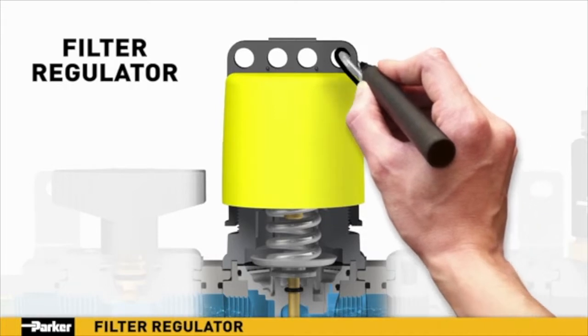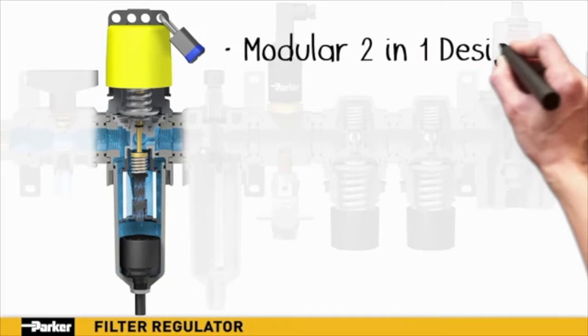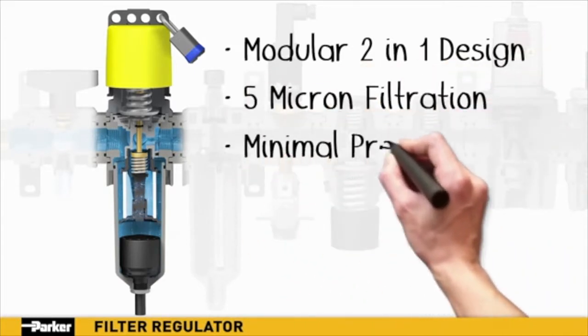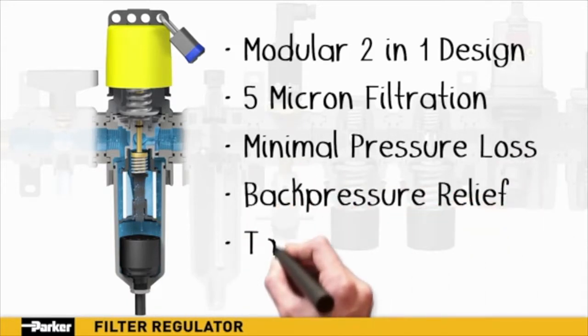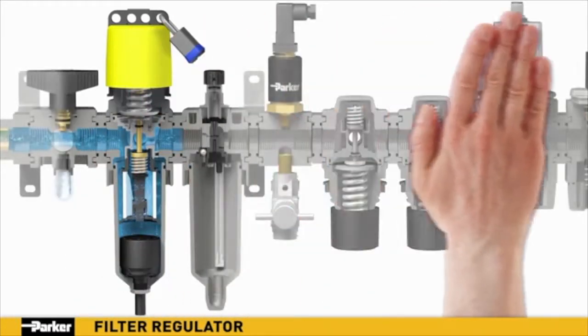The addition of Parker's tamper-proof or lockable tamper-proof kits are an excellent option when unauthorized pressure adjustment is a concern. With a filter and regulator combined, Parker provides space, weight, time, and cost savings in a single unit. When 5-micron filtration is desired with minimal loss in pressure, Parker's filter regulator is the standout choice for your installation.